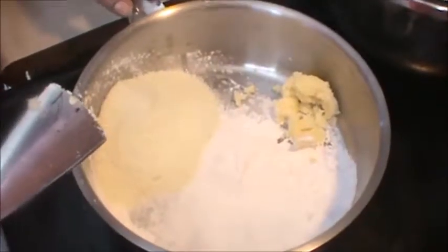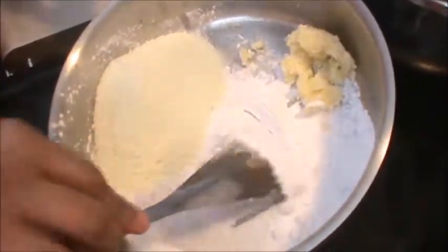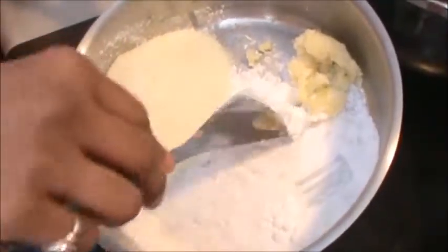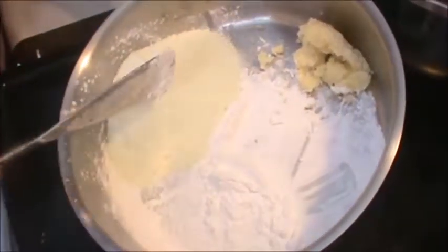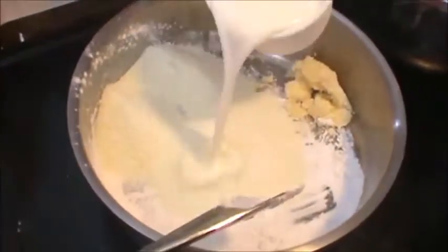Hi, welcome to Krishna's Kitchen Jatpatkhana. Today we will see a Sunday recipe. Take 2 tbsp of sago powder or sabudana aata, 1 tbsp ghee, 1-2 cup of milk powder, and 1 cup milk.